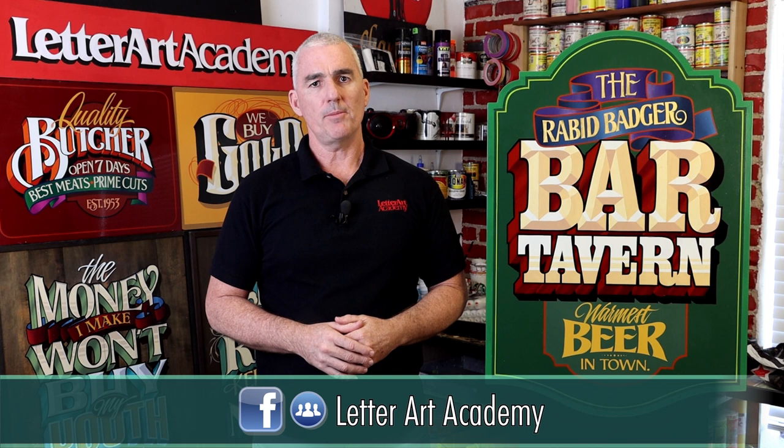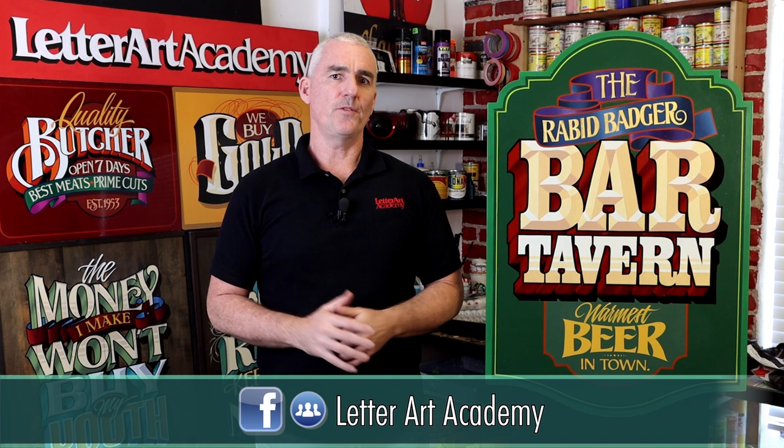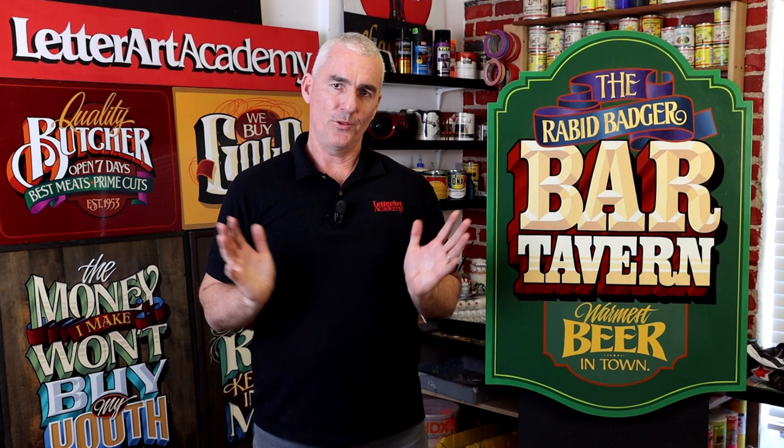I'm really excited to be able to share my 35 years worth of experience and knowledge with you in this course and help jumpstart your journey to becoming a skilled sign painter. So if you're ready to take your first steps into this timeless and noble craft, don't wait any longer. Enroll today and let's get started in bringing your sign painting visions to life.